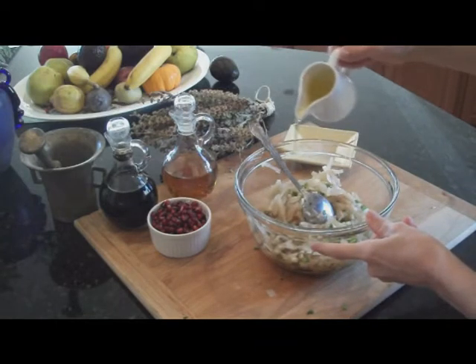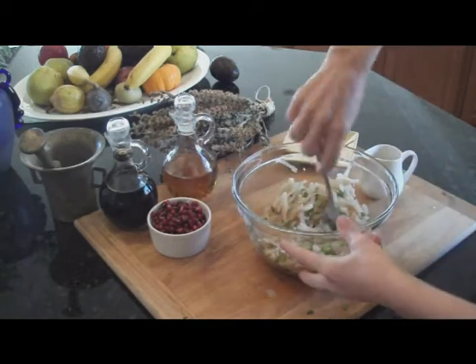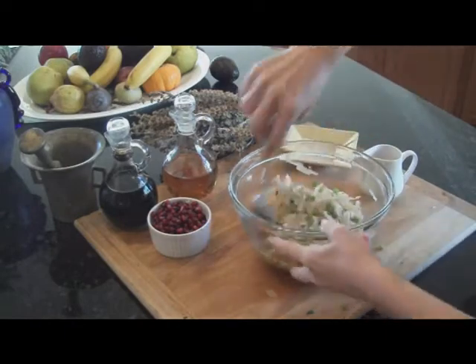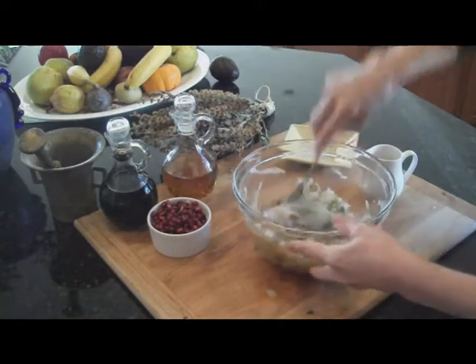Again, this is per your taste. I'm just giving you the basics of this salad. And the good idea is to allow the salad to sit a little bit, maybe 10 to 15 minutes before it's served, so that all the flavors can be absorbed by the vegetables.